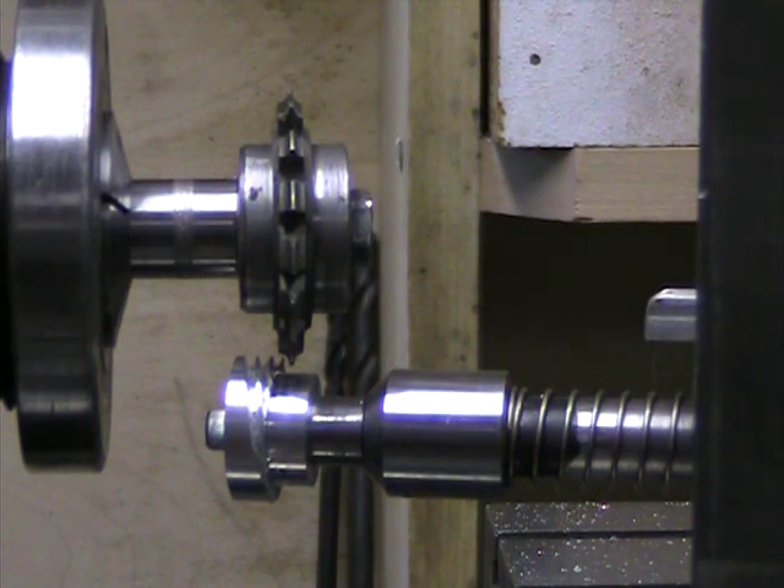I'm set up here ready to cut my fourth tooth on my helical gear using my new helical gear cutter. I'll go ahead and fire up the lathe. If you watch the spindle that I'm turning by hand — as it rotates towards you, you'll see that it also moves to the left. Here goes the next tooth.